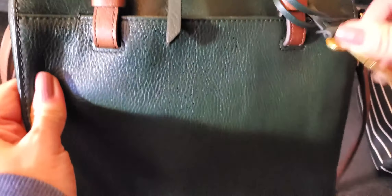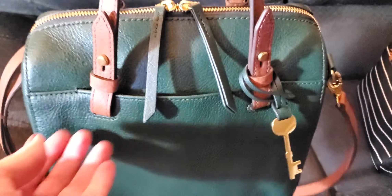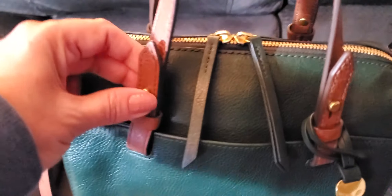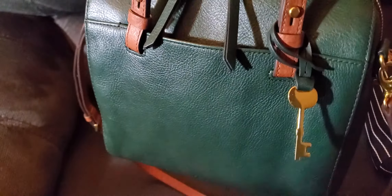Unlike the Sydney, it does not have feet. You have the Fossil logo at the bottom and the little key, which is cute. This one is made a little differently than the Sydney — instead of having two straps just sewn down, it kind of loops through, folds up, and buttons. You can't remove them, but it's a cute detail. You also have two nice deep pockets — I really liked that about the Rachel.